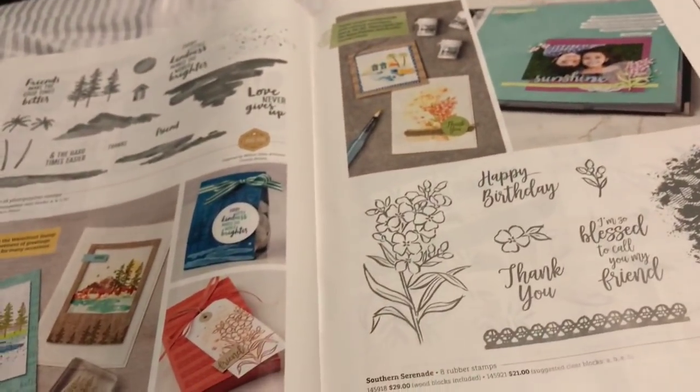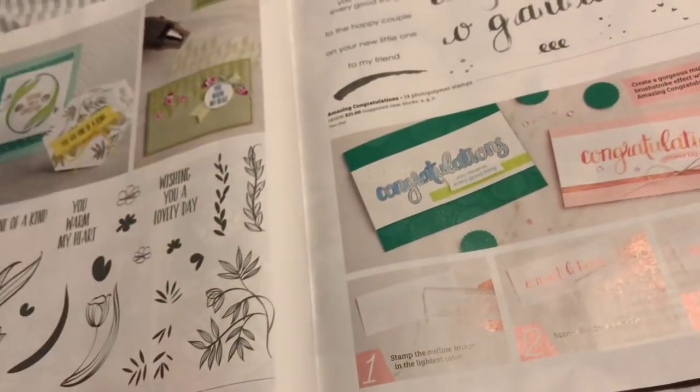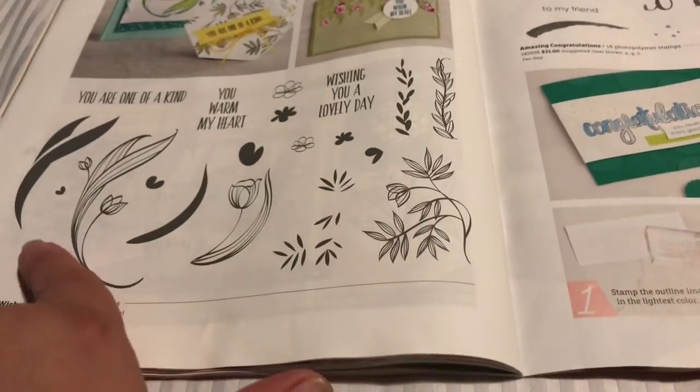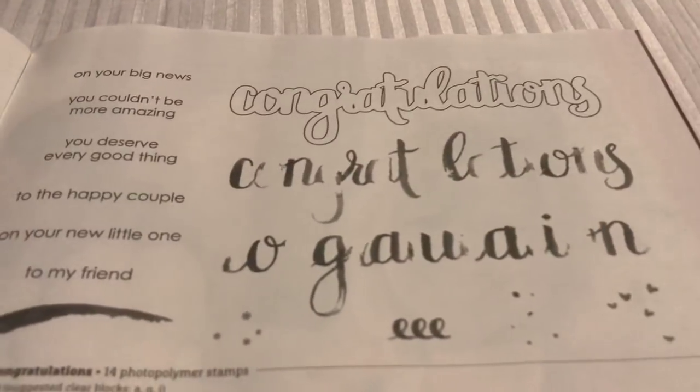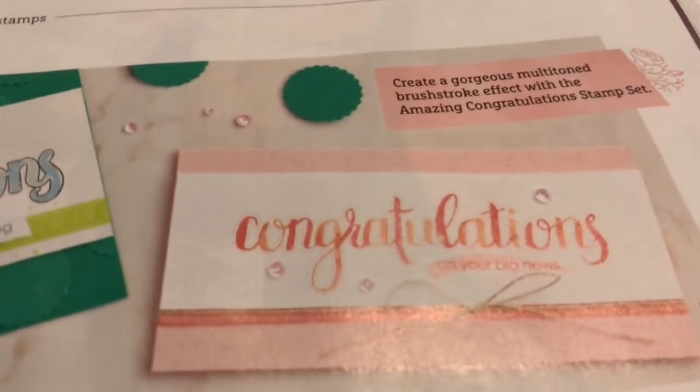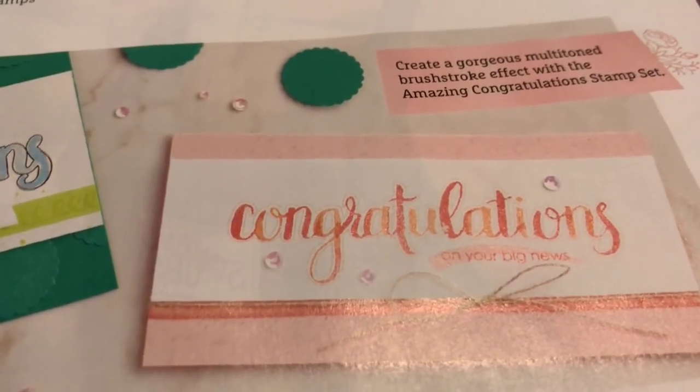You can look at all of this online, or you can check out beautyandthestamper.com and you'll be able to find more there. Look at these - and then this is another two-step stamping, which is really cool. See all these different stamps? And then it makes this. Is that cool?